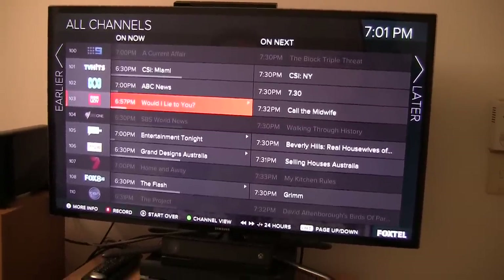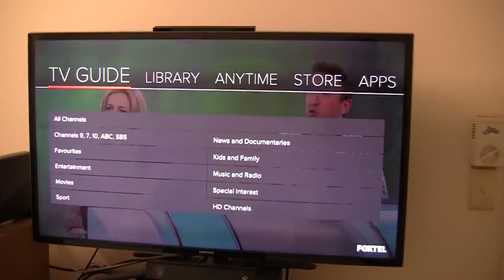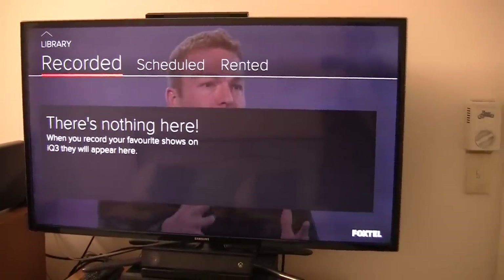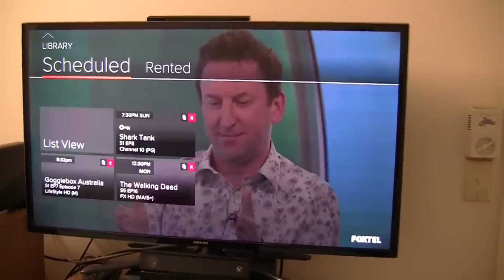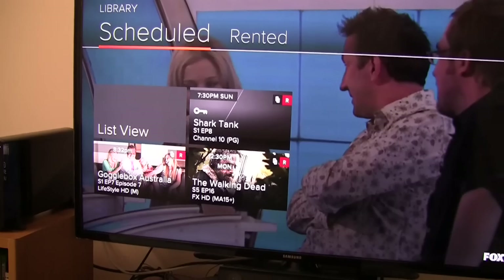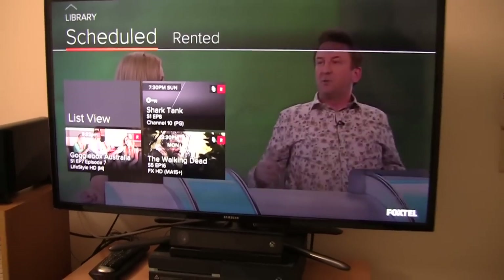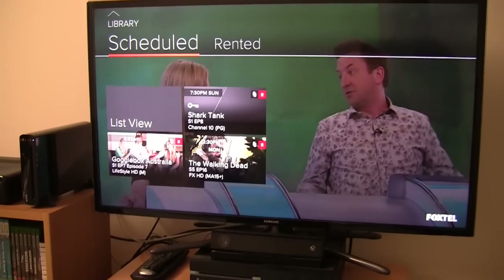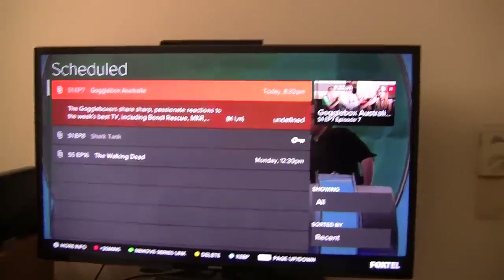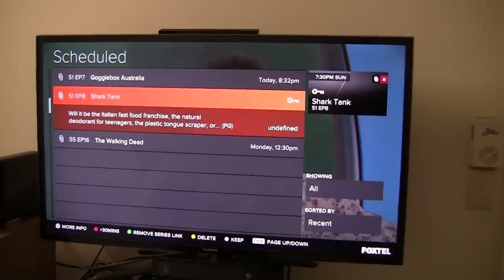That's pretty much it for the TV Guide. Now let's go back to the Home Menu. After the TV Guide, we have the Library. I don't currently have anything recorded in my Library, however I have scheduled a few TV shows — Gogglebox, Shark Tank and The Walking Dead to record. You've got a nice thumbnail view there, though I can also go down the list and select List View. If you prefer to view it in a list, you can see it in a list, which is a little bit tidier.